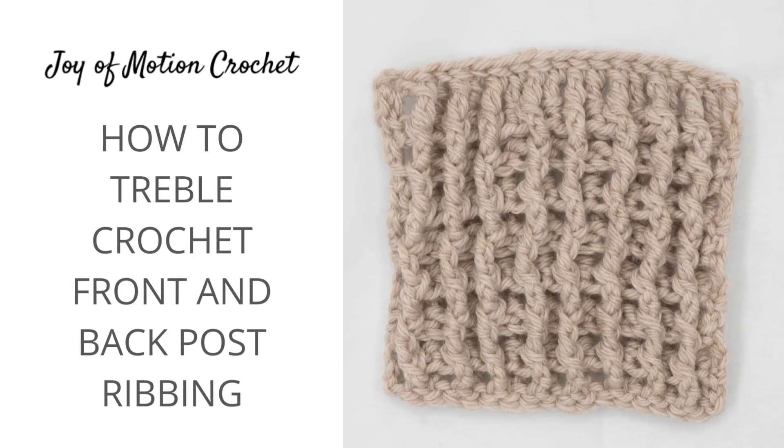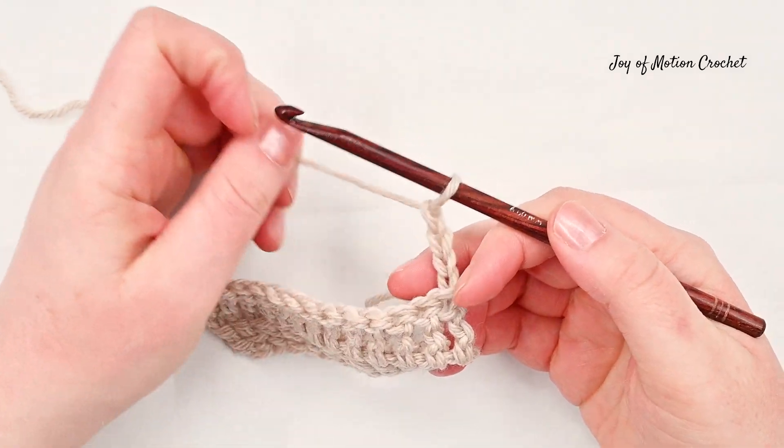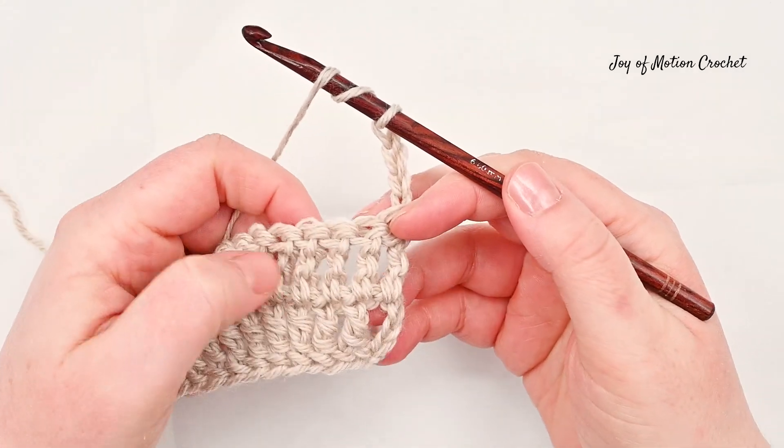Welcome to this tutorial on how to crochet the treble crochet front and back post ribbing. It's a combination of the front and back post treble crochet worked around the post of the stitch on the previous row.